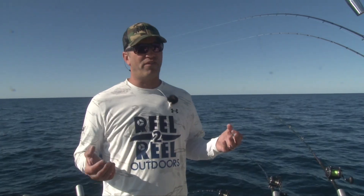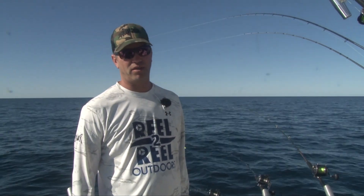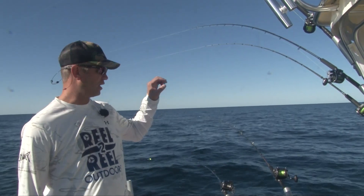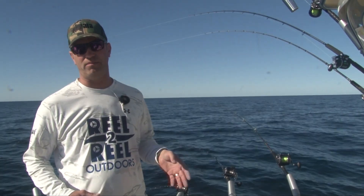Today we're fishing 40 to 50 feet down for the most part. It seems that most of our bites are coming with our highest board at a 5-color and our lowest board at a 200 copper currently. Spoons on all of them.